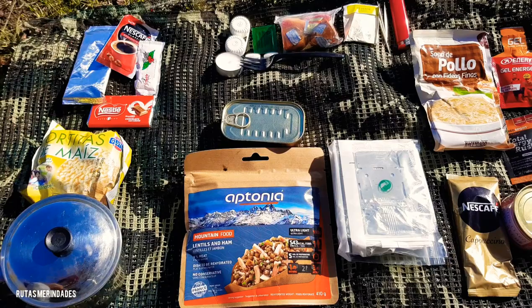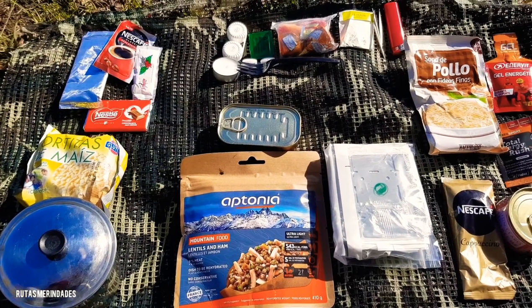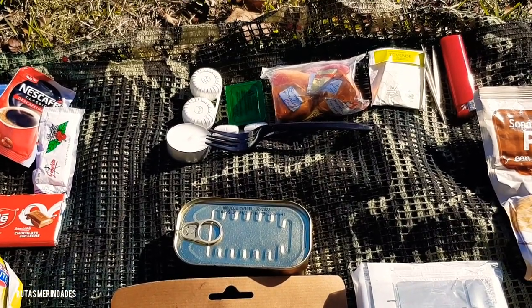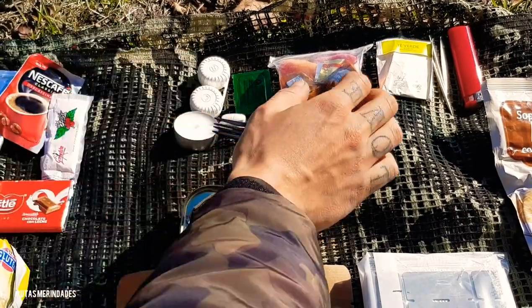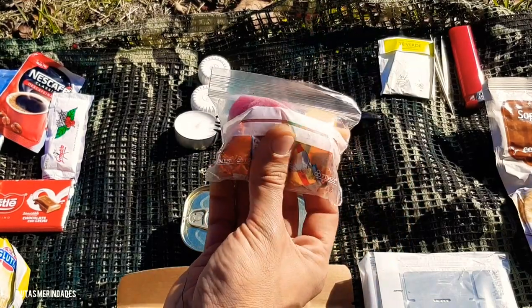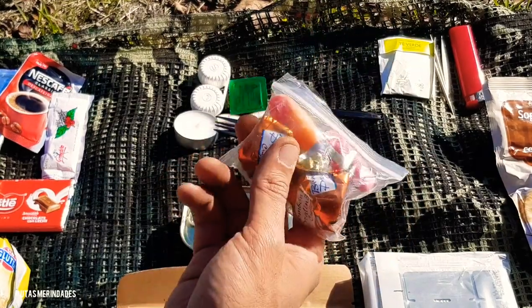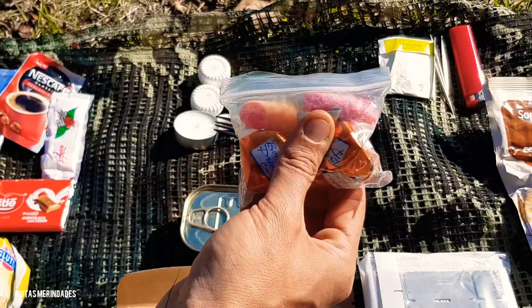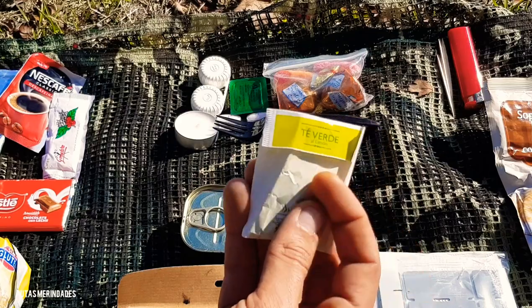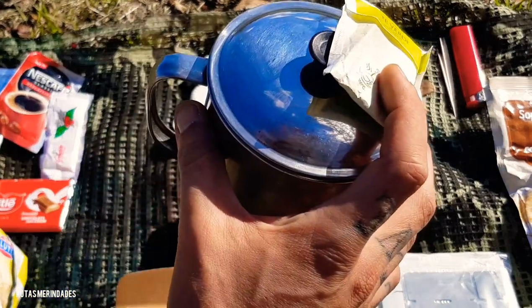Para media tarde, si veis aquí arriba en la parte superior, tenemos unos caramelos variados, golosinas, bombones, etc., que a media tarde, mientras vamos andando, siempre está muy bien. También nos podemos tomar un té verde que he metido para hacer también con el cacillo.